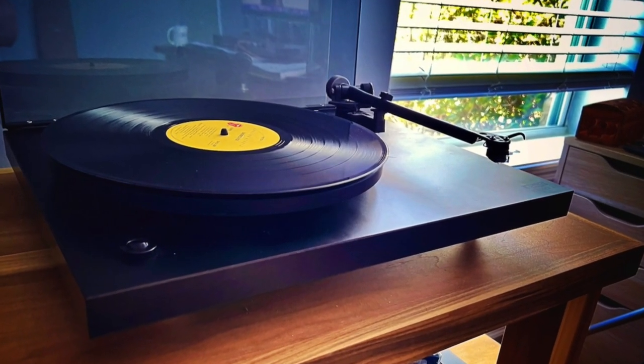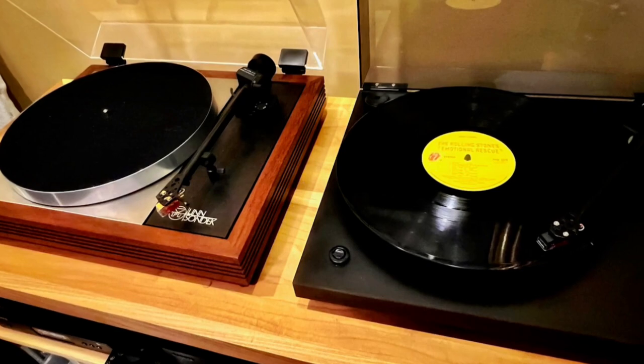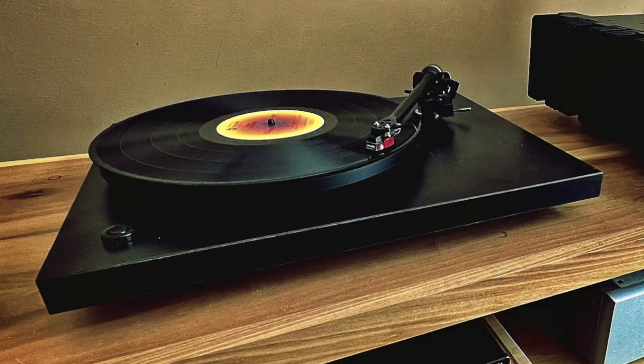I performed a few listening sessions and took copious notes on how each table sounded. I find it surprising that the Rega and Linn with the same cartridge could present the music so differently. I concluded that the LP-12 sound is more easy-going, layered, and rich in the bass department. The high frequencies are clear and very natural sounding, but it doesn't reach out and grab you. There is fantastic separation between the instruments and the music has a genuine sense of three-dimensionality. The bass is well-balanced and well-integrated — it doesn't call attention to itself.